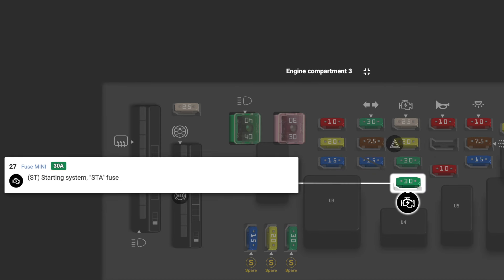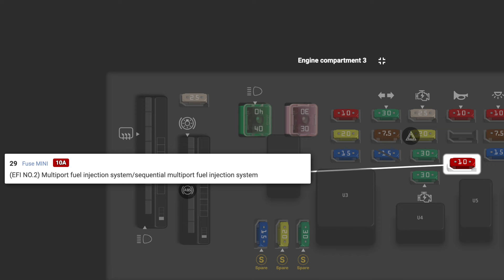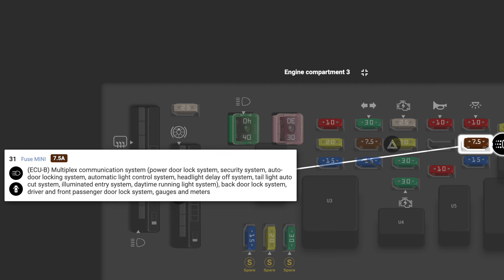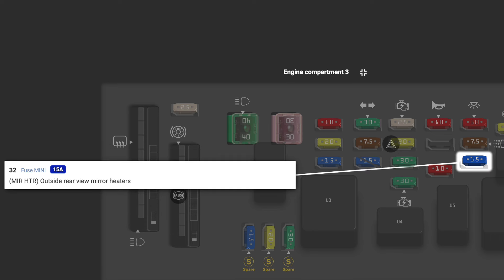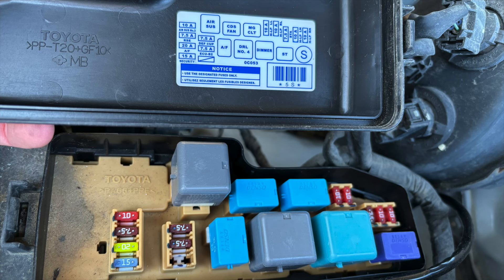IGN1 and IGN2 fuses cover the ignition systems. TURN DASH HAS is the turn signals and hazard lights. RAD number three is the audio and video system. ST is the starting system. HORN is the horn. EFI number two is the multi-port fuel injection system and sequential multi-port fuel injection system. DOME is the interior dome lights as well as the luggage compartment lights. ECU-B is a ton of different electronic systems. MIR HTR is the mirror heaters. REAR number one is the audio systems and rear entertainment systems.